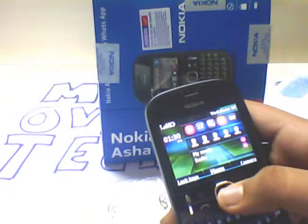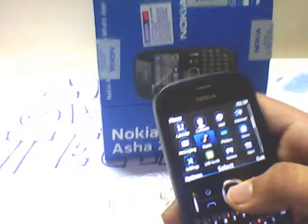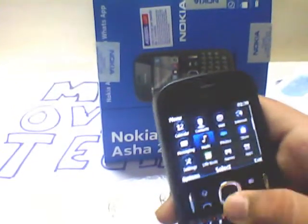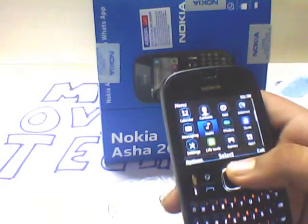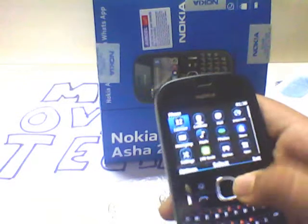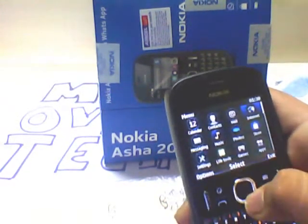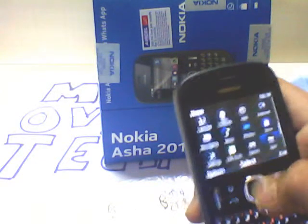This is the menu. I have installed a theme so it's looking like this — the default theme is different, you can always download themes from the Nokia OB store. The menu includes music, messaging, calendars, contacts, mail, Nokia Express Browser which is very good at saving data charges, and apps.